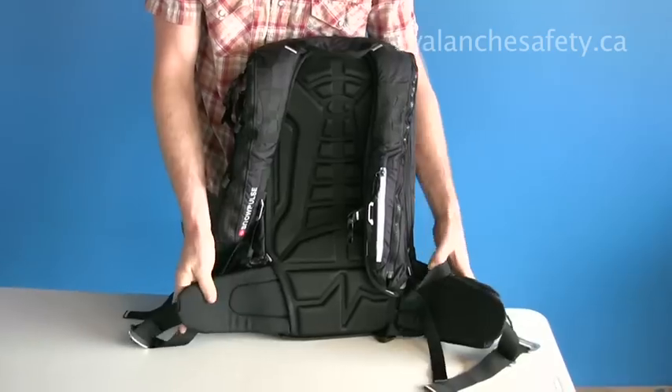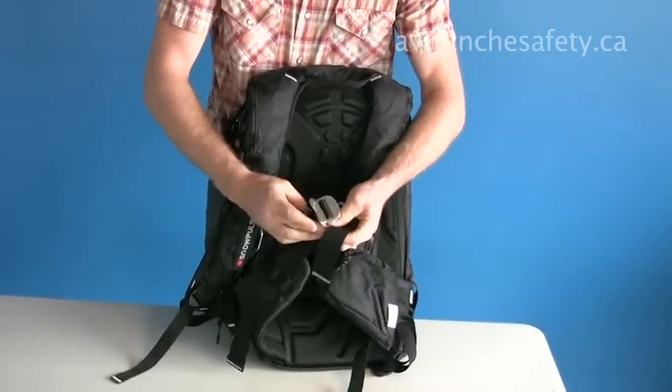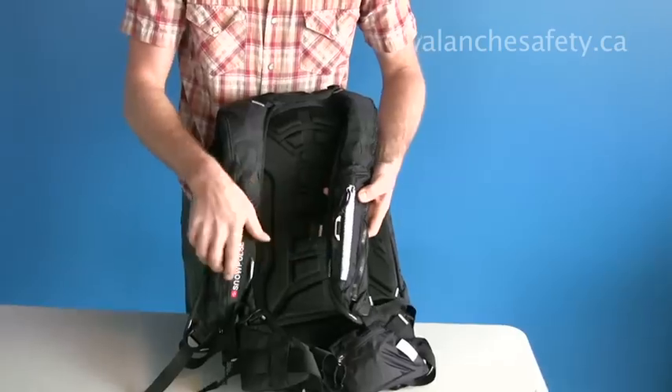There's a nice broad hip belt that comes with the standard Snowpulse buckle — solid, easy to use with gloves on, and doesn't ice up. We've also got an adjustable sternum strap.